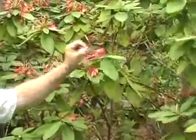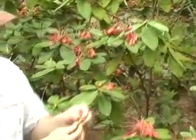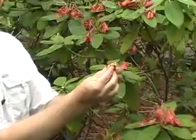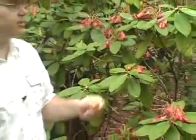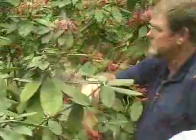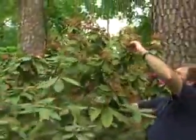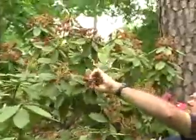Don't worry too much if you accidentally pull off a vegetative bud or two, or even a leaf. On a mature plant such as the ones we're working on today, these plants are going to make hundreds of flowers and push out a lot of new growth. So one, two, three, or four buds is not going to really matter.